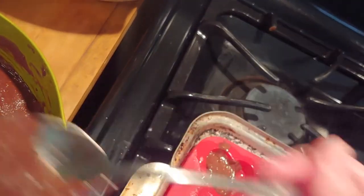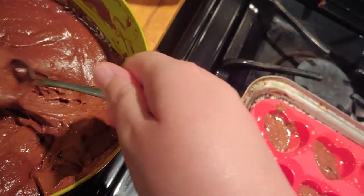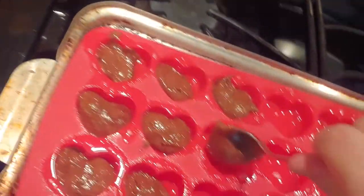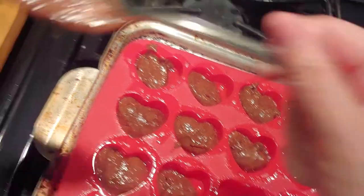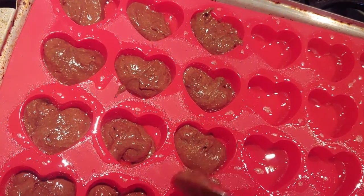You can already tell the white cake batter was a lot runnier than the chocolate cake batter, because the chocolate cake batter is thicker, which holds together better in the mold. White cake is great if you're just making cupcakes or things in bigger shapes, but not in a small little shape.